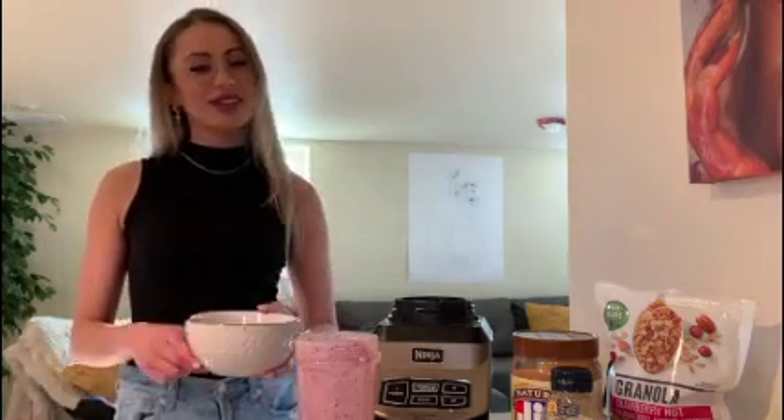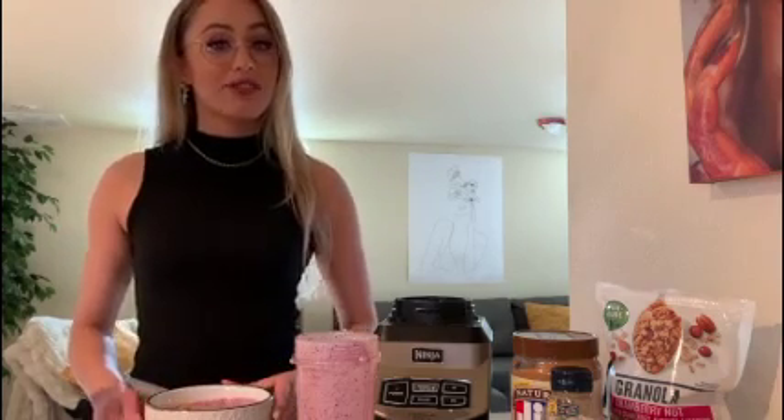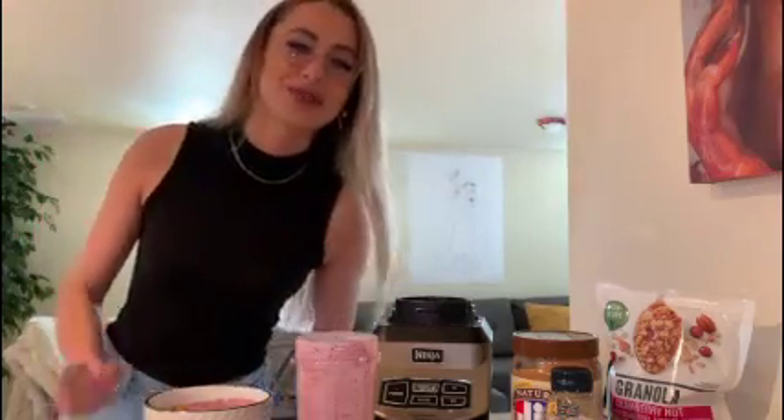Alright guys, we've got the finished product right here. I'm so excited to dig in and try this. Let me know in the comments below if you guys try this recipe or any variation of it. If you have any ideas for our next smoothie recipe, also let us know in the comments. Hopefully you guys are staying safe and enjoying your time at home and being productive. Use this time to better ourselves and let us know how we as Campus Rec can help you. Thank you guys so much for watching.